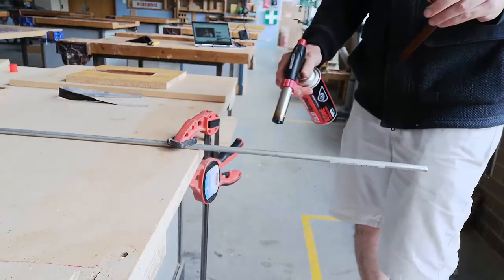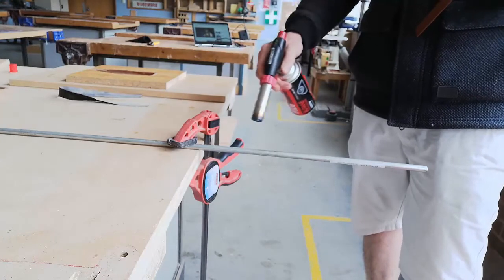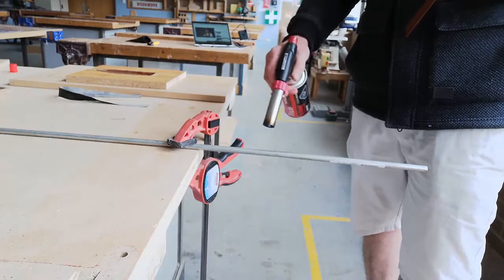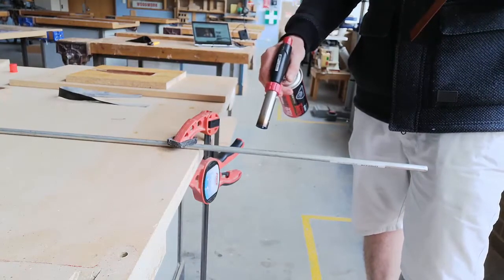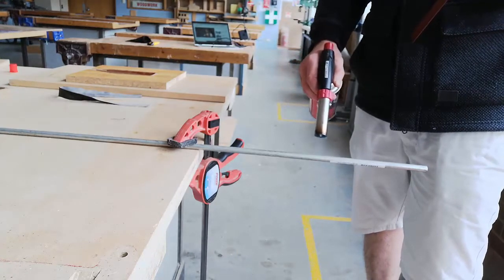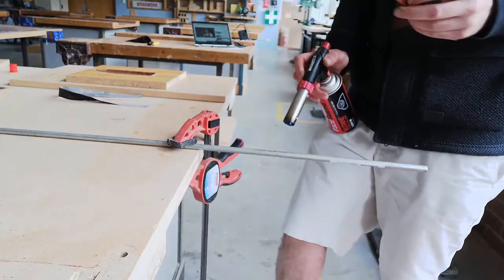I've seen people who do this a lot, and they'll just set up a torch so it continuously points at the steel rod. I don't know, because I haven't been doing it that long, I'm just not as comfortable with that.